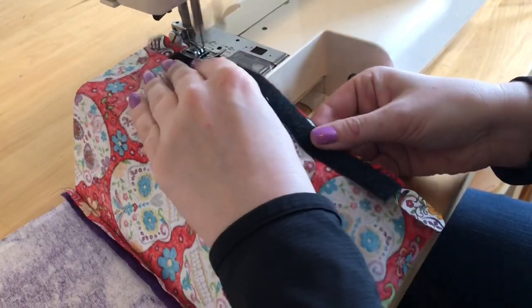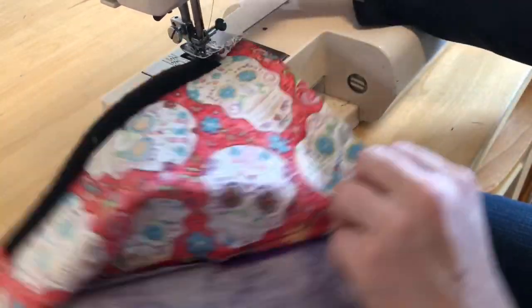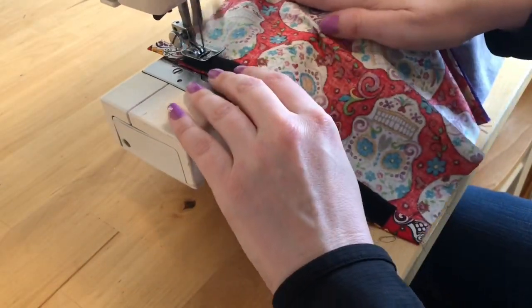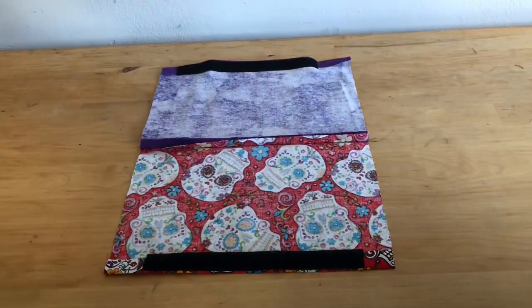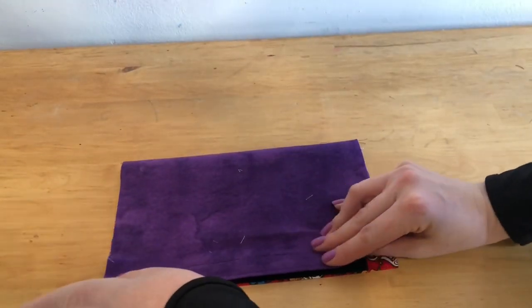Now I'm going to take the other piece of the velcro and attach it to the other side of the mask where I've got the fabric folded up a half an inch. Once your velcro is attached, close your mask matching up your velcro strips.